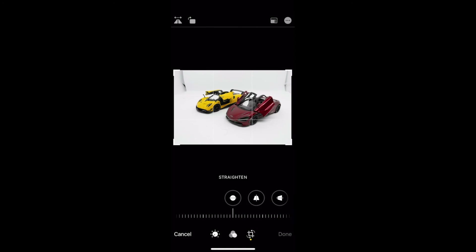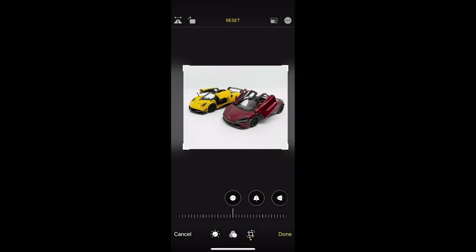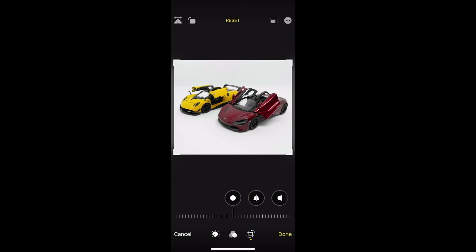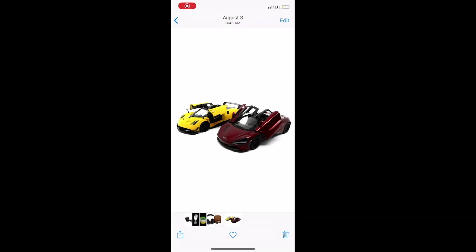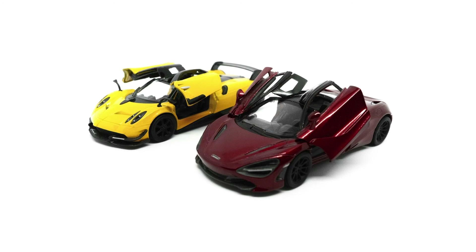For this last one I've just got a picture of a couple cars. I'm going to crop out those sides and then jump into editing some light. I'll bump up that exposure to bring out some of that white, drop the brilliance to hold on to that color, drop the highlights just a little bit, drop the shadows down, and bring up some contrast in those cars.